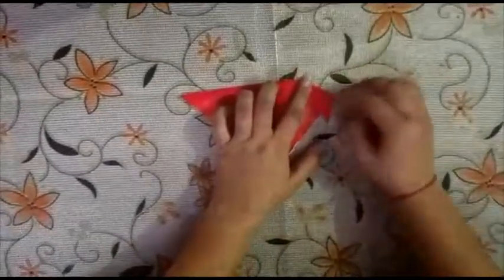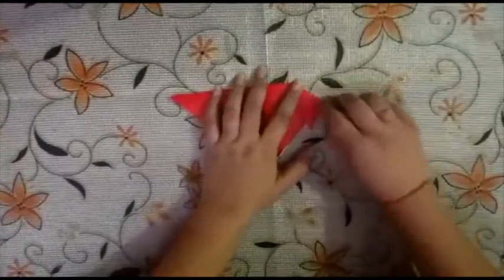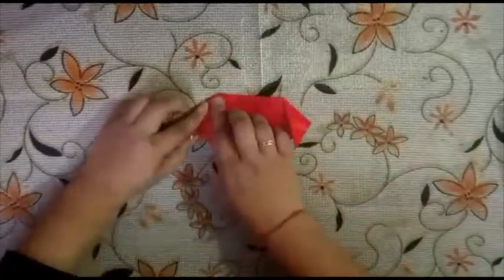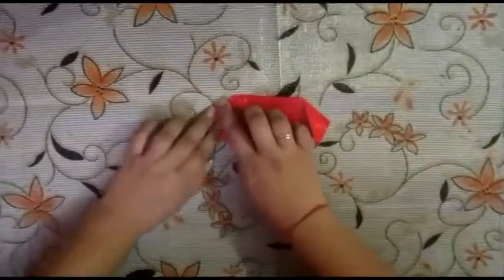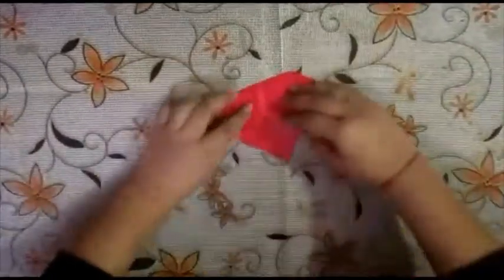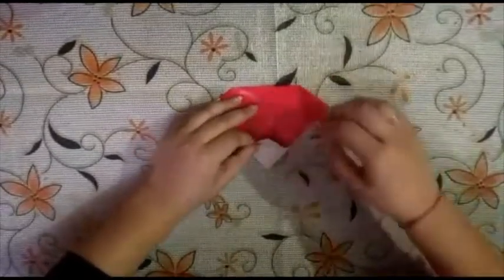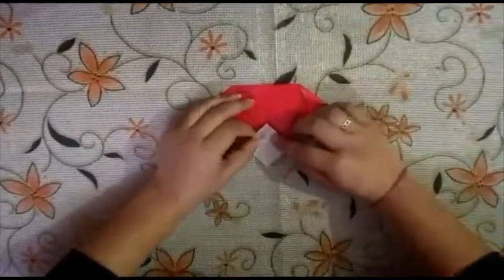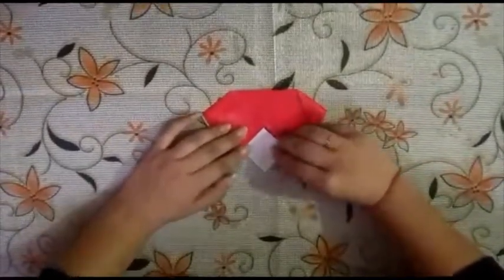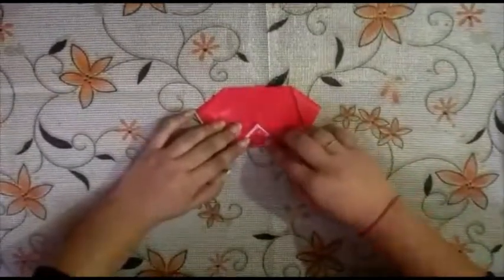This should be diagonal, okay, like this. Now from the bottom we will first take one side like this, and then from the bottom leave a little bit of gap between both the folds.